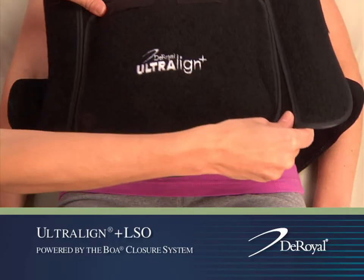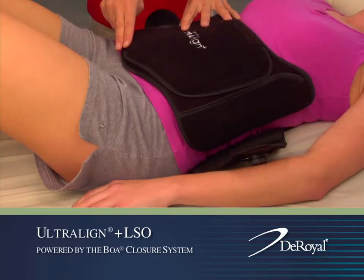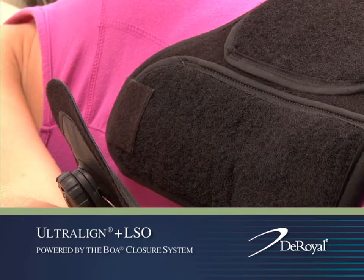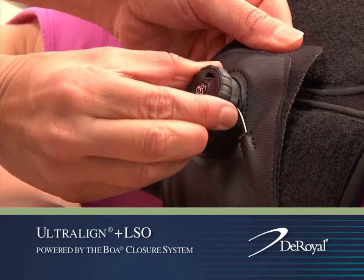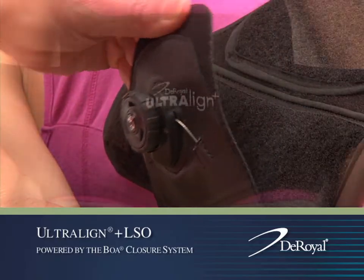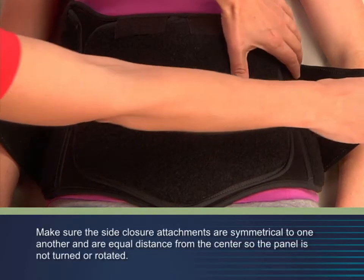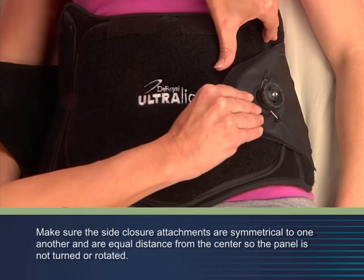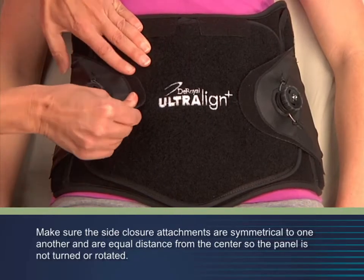Place the anterior or front panel in the proper position, one inch above the pubic bone. Ensure the dial on each side of the orthosis is disengaged by pulling out on the dial. Secure the side closure attachments by applying them to the anterior front panel — first on the left side, then on the right.